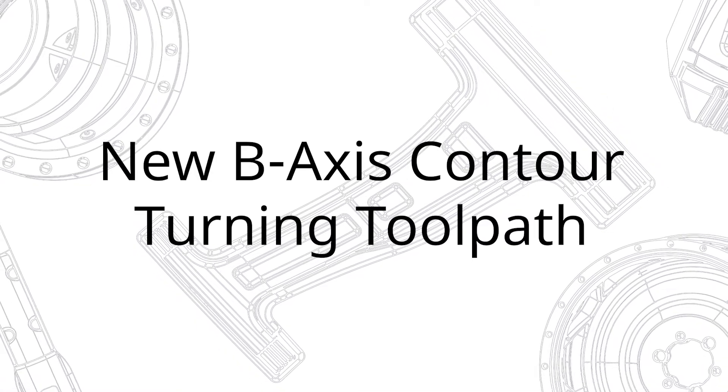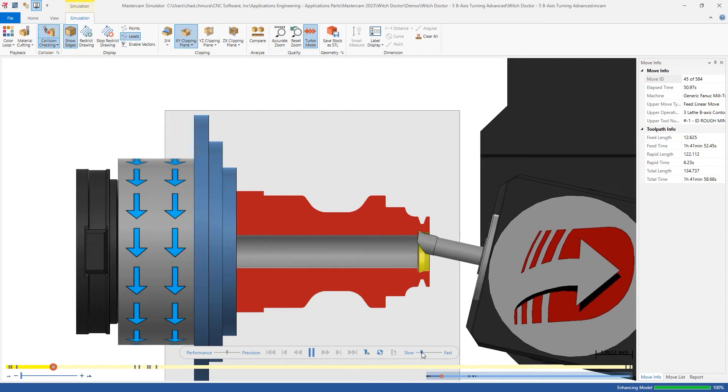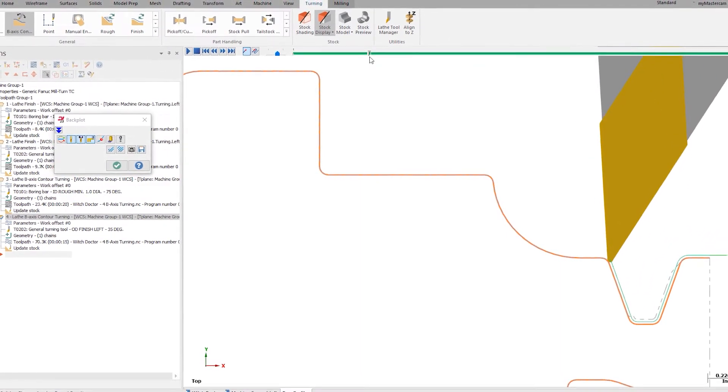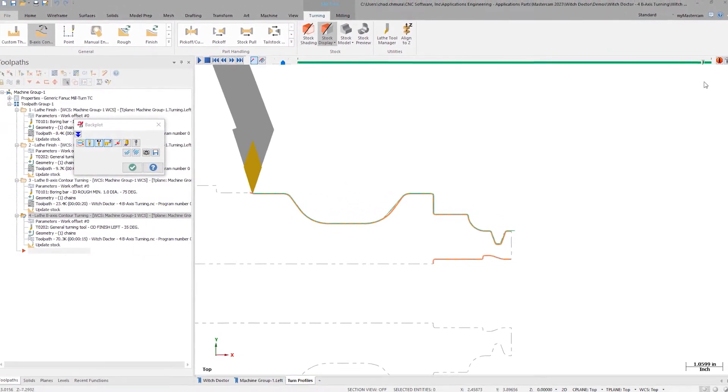People have been asking for B-axis turning for a number of years in Mastercam. It's been a large, multi-year project for us, and we've got a great solution for Mastercam 2023. B-axis turning is extremely powerful because it allows you to cut the entire profile in one operation with one tool. Being able to rotate the tool while it's in the cut allows it to reach previously unreachable areas — otherwise you'd have to come in with a second tool and another entire operation, and then deal with blending the operations together, making a mess of your surface finish.